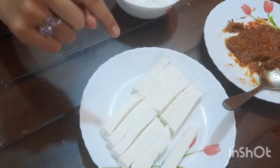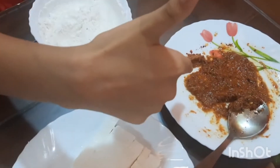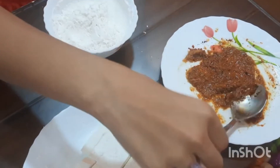Next, mix ginger garlic paste, red chilli, chaat masala, salt, oregano, chilli flakes and oil.